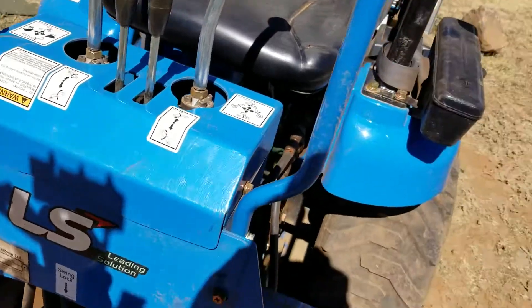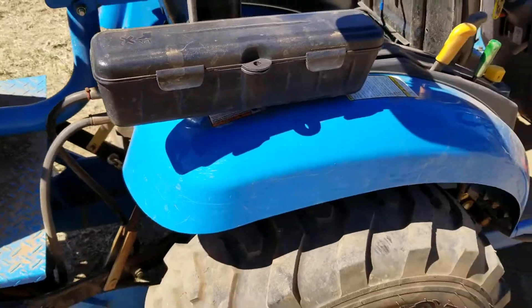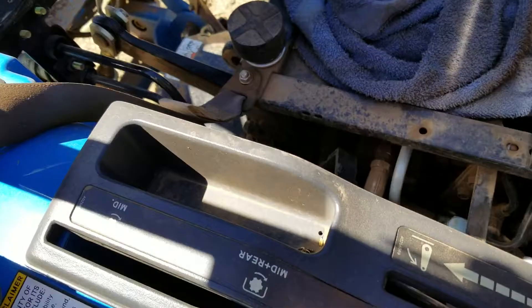These levers are all about almost twice the size of what they were. That's what they did — I don't know what else to tell you.